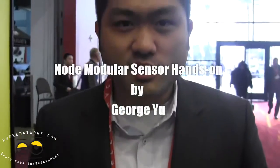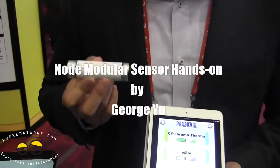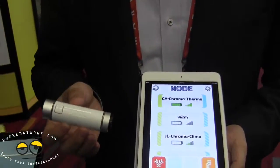I'm George Yu, we're from Variable Technologies and we have a product here called Node. Node is a Bluetooth sensor that works with your iPhone or iPad. It has sensors on both ends and can do all sorts of amazing things.